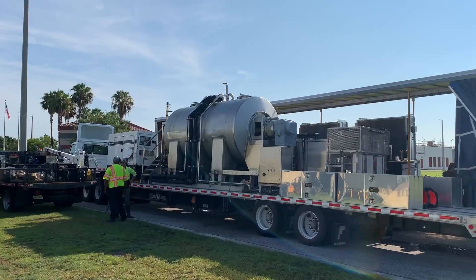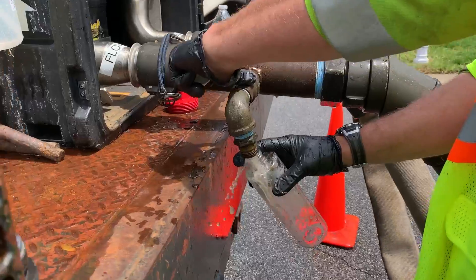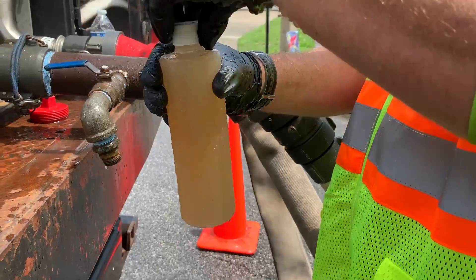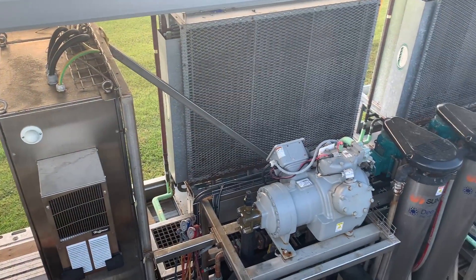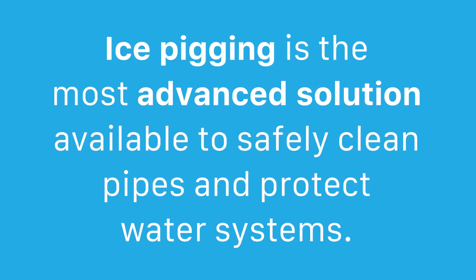Ice Pigging is a revolutionary pipe cleaning technology using the abrasive quality of ice to clean and scour pipe walls. As operational demand increases, preventative maintenance is imperative to protecting water system infrastructure and maintaining water quality. Innovative and award-winning ice pigging technology removes pipe-clogging sediment, biofilms, and sludge to restore pipeline flows to their design specification or better. Ice Pigging is the most advanced solution available to safely clean pipes and protect water systems.